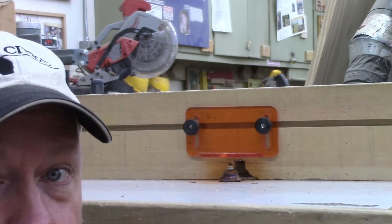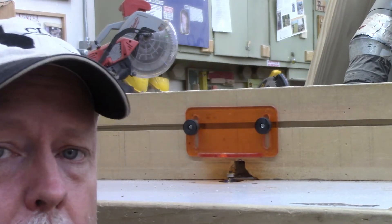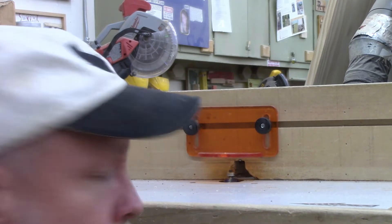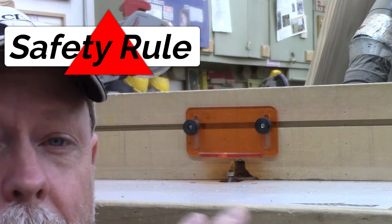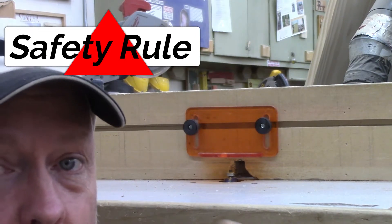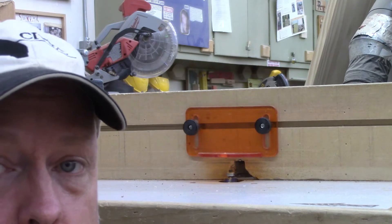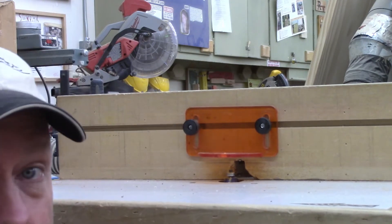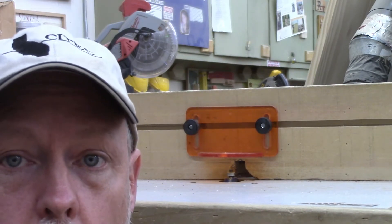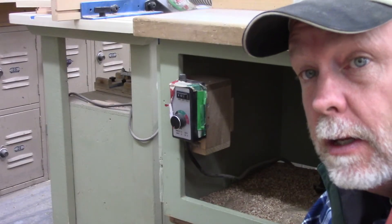Now I adjust the height of the router bit by rotating it. I need to determine how much I want to cut — on most big router bits I do not want to cut in one pass. I'll put part of the router bit above the table, route, then raise it up a little more. For most big router bits I want two to three passes to get the full cut, otherwise I'm in danger of splitting, cracking, or chipping the edge of the board.